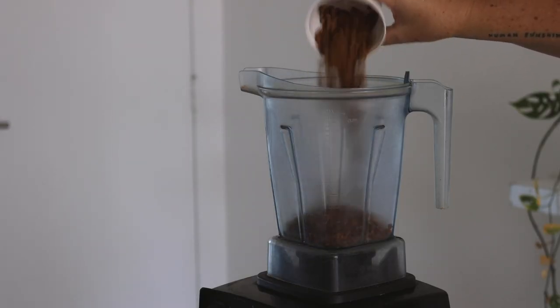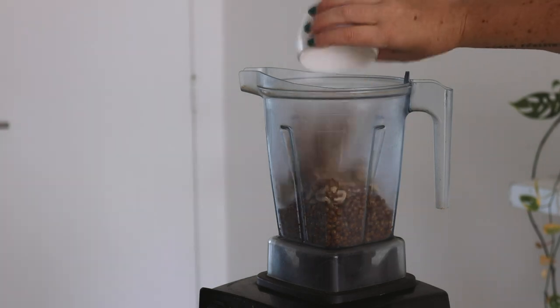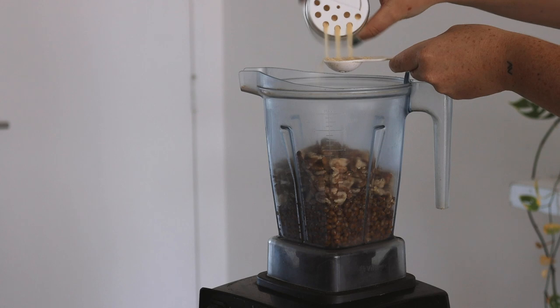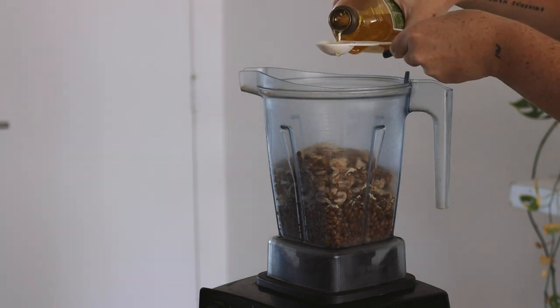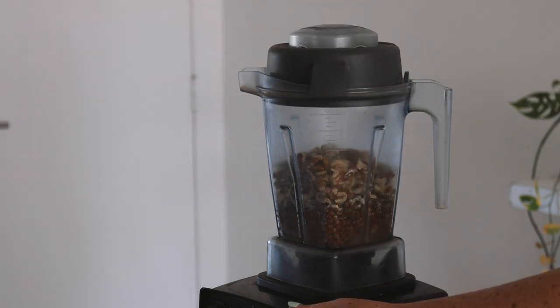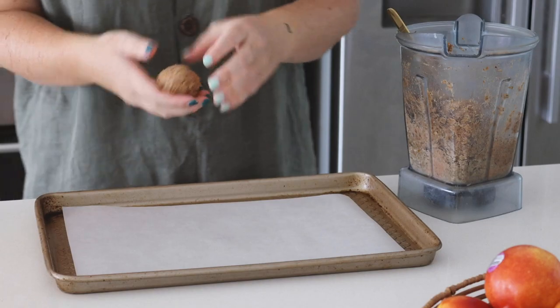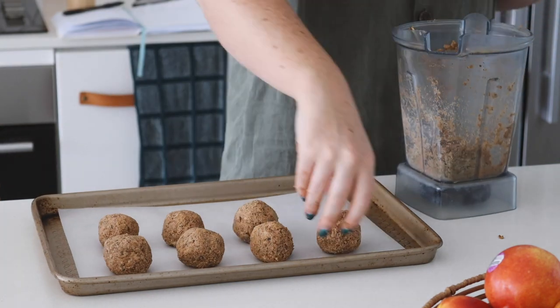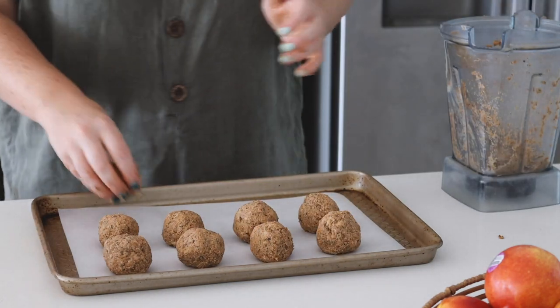It is time to make some lentil meatballs. I started by blending lentils, walnuts, Italian herbs, garlic powder, salt, olive oil and tomato puree in a Vitamix until very well combined. Then I rolled the mixture into balls, placed them onto a baking tray and baked them in the oven for around 20 minutes.